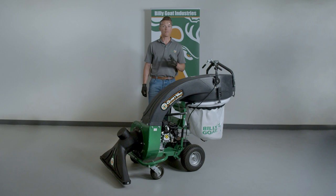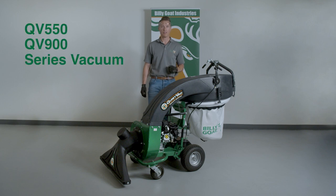This is an instructional video in the use of the Billy Goat QV 550 and QV 900 series vacuum. As with any Billy Goat product, review the operator's manual provided with the unit and also available at BillyGoat.com before use. When operating the equipment, use gloves, eye protection, and hearing protection.